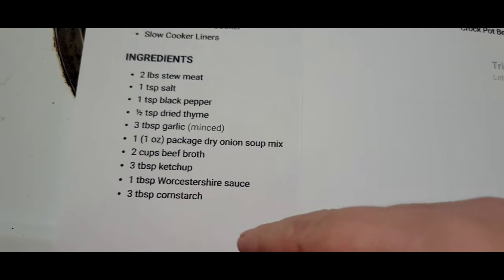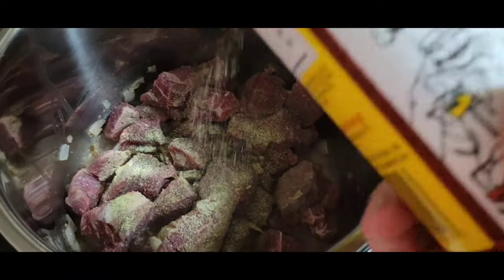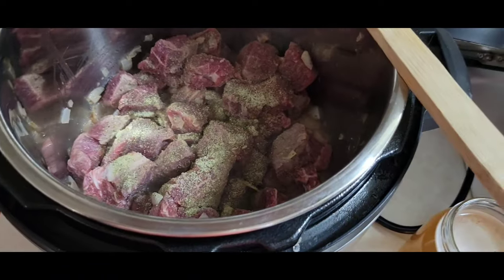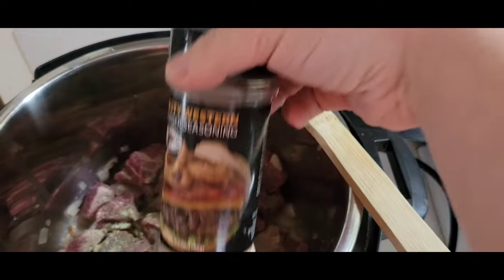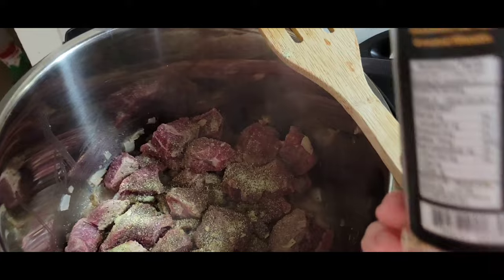I have Cavender's seasoning — if y'all watch me and have subscribed, y'all know that's my favorite — and then my Zesty Western seasoning. That's my other favorite for seasoning any kind of beef.